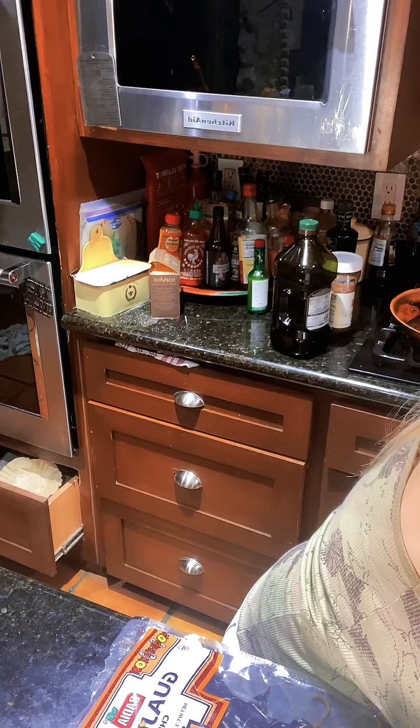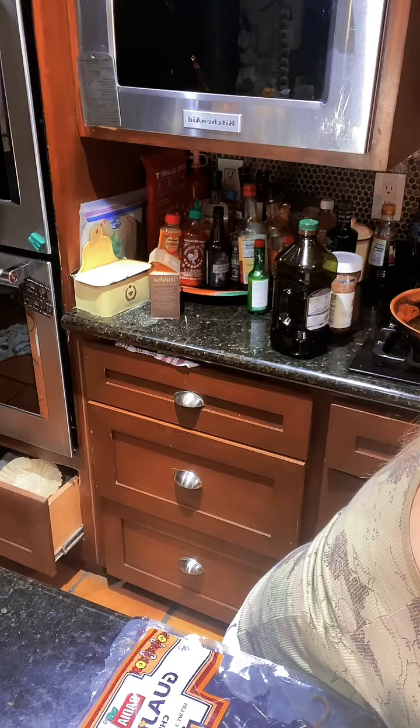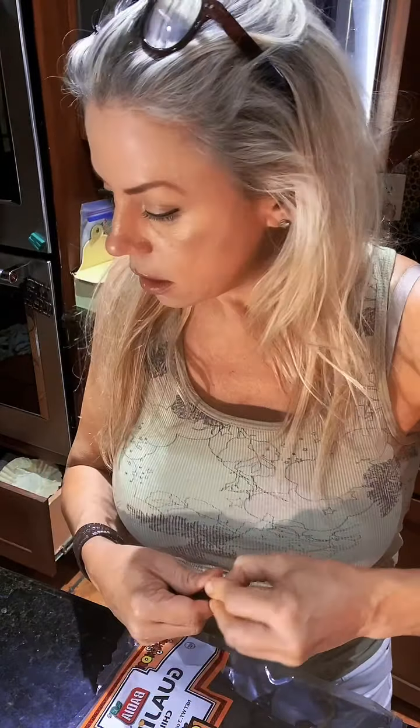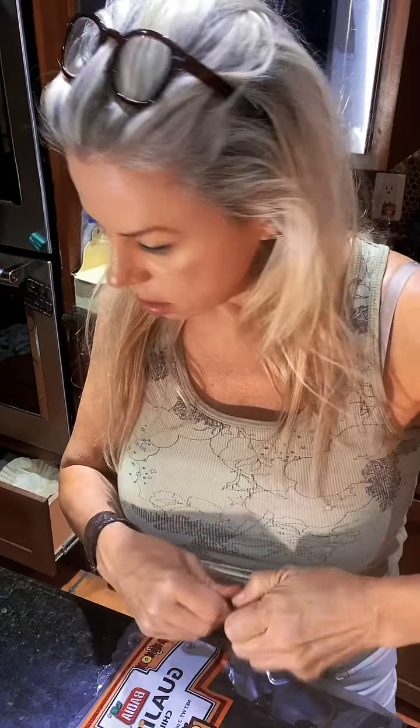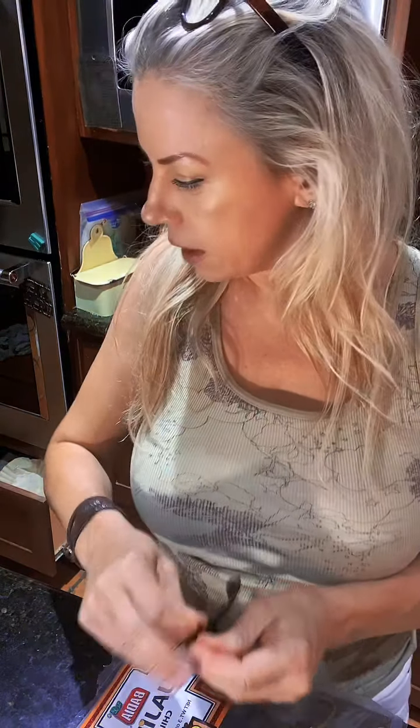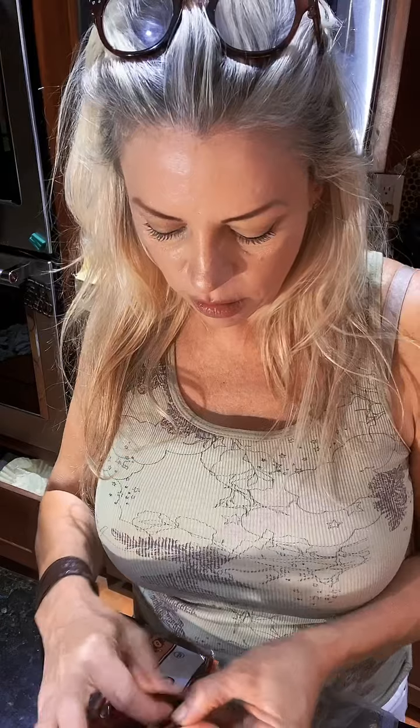Then take everything, let it cool for 10 minutes, take it to the food processor, and throw in everything — the oil, the peppers. Add some sesame seeds and some salt, like chunky flaky crunchy salt. That's it!